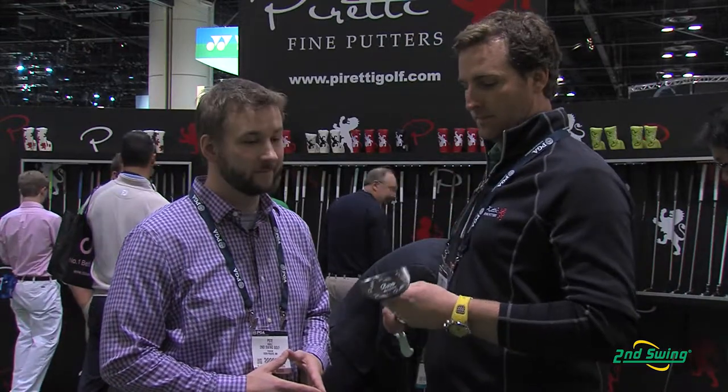This putter favors golfers with a slight arc — not quite straight back straight through, and not a big arc, just a slight arc. The Bosa Peretti putter obviously favors that person with a slight arc to their stroke, but with a wide variety of putters offered from Peretti, they're going to be able to find the right putter to fit your needs. Stop into Second Swing and take advantage of the free custom fitting that comes along with the purchase of your Peretti Bosa putter today.